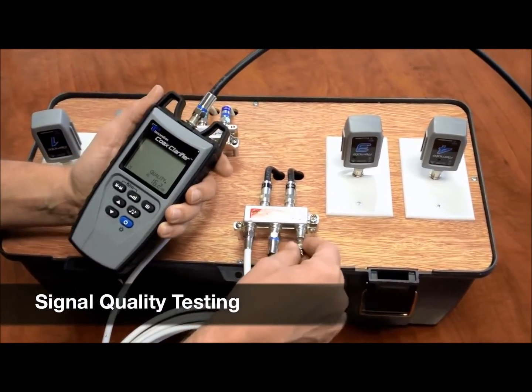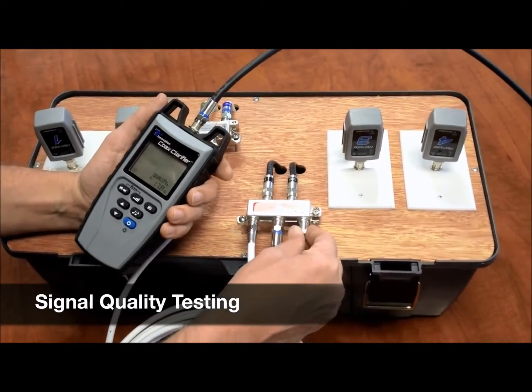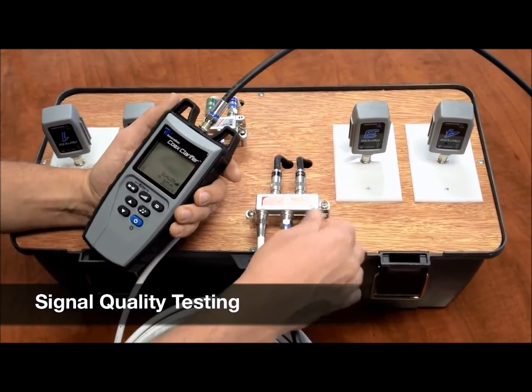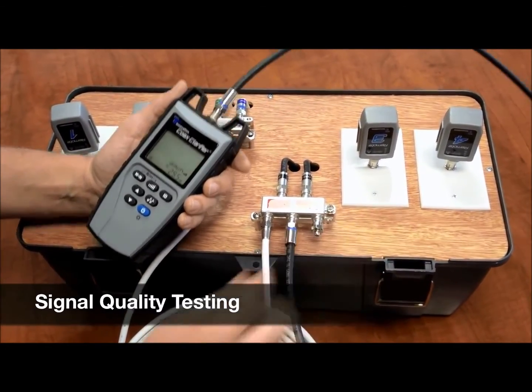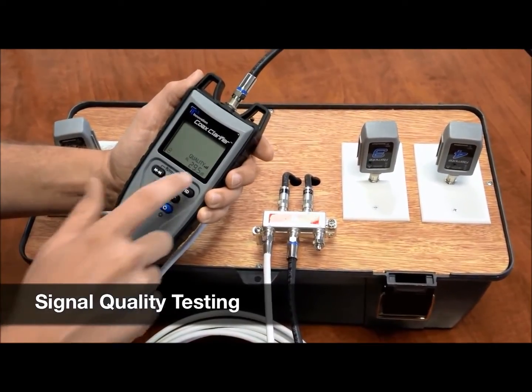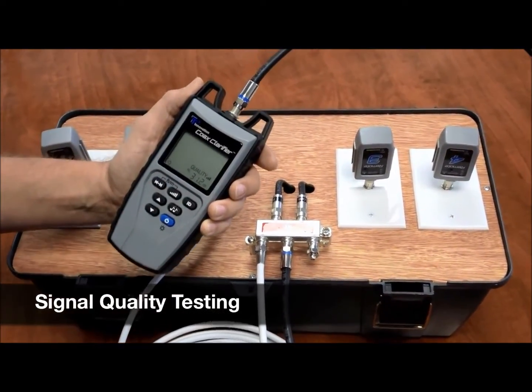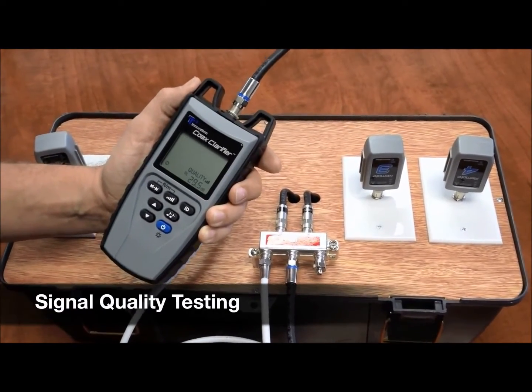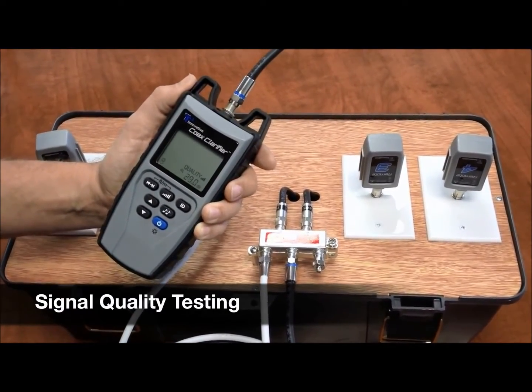Here we have one that is not secure, so I'm going to go ahead and screw this 75 ohm terminator on. And right away you can see my dB — I'm getting a really good response now. I'm getting about 30dB back, three bars, that means it's very good. Anywhere between 30 and 40 is a very good system.